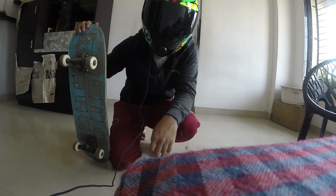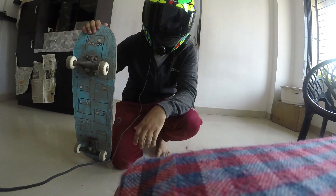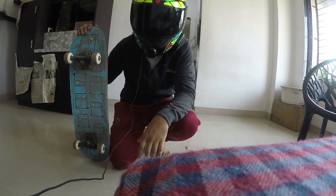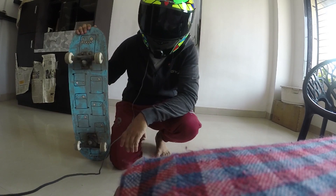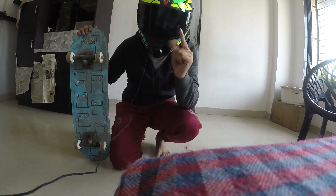Hey guys, hello and welcome back to another video. These are the only things I can ride right now — with wheels of course. So what today's video is about, let me show you.